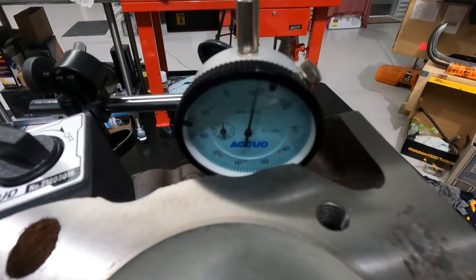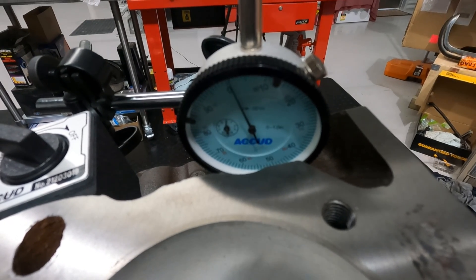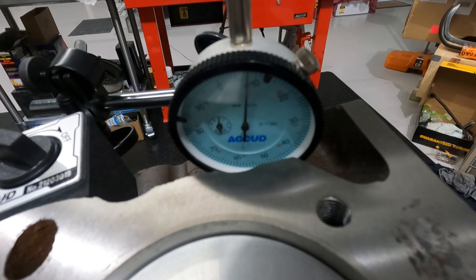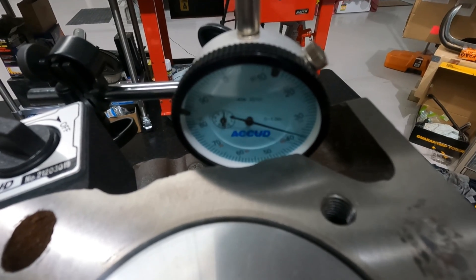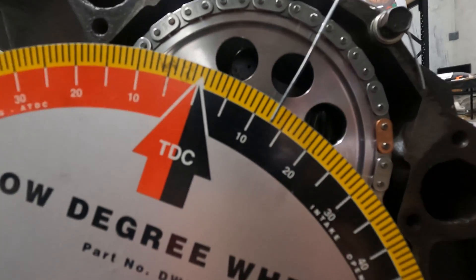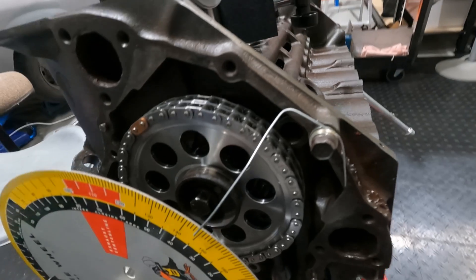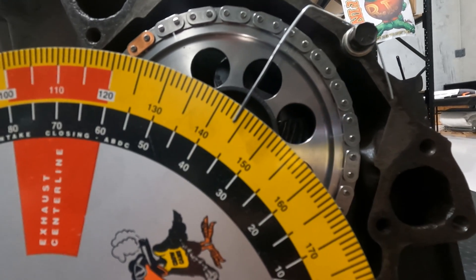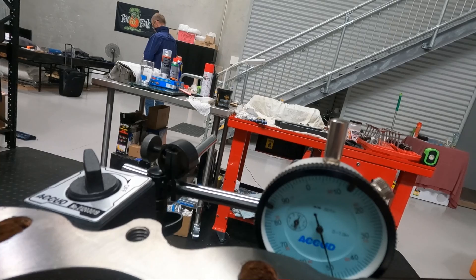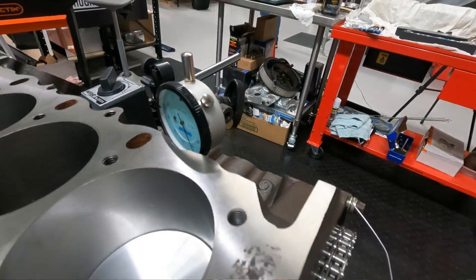We measured at what degrees the cam opened and closed the intake lifter at 0.050" lift, and this is where our measurements showed everything was five degrees out — five degrees advanced over and above the two degrees of advance supposedly ground into this cam. The intake was opening at 13 degrees before top dead centre, when it should have been 8 degrees before top dead centre. The intake closed at about 37 degrees after bottom dead centre, when it should have been 42 degrees after bottom dead centre.